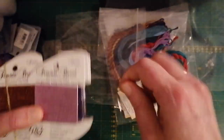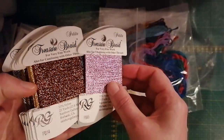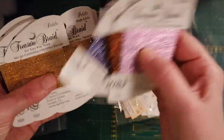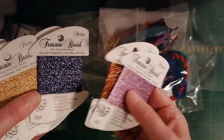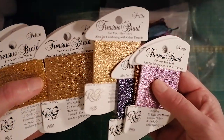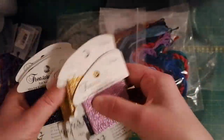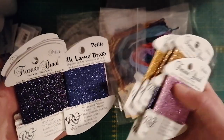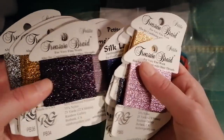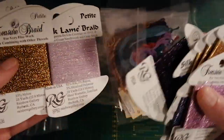Do we want to look at them all? Yes, we want to look at them all! There were a lot of Thread Gatherer threads in this piece — a lot of golds. I need a handkerchief to dry off all the drooling from my mouth!